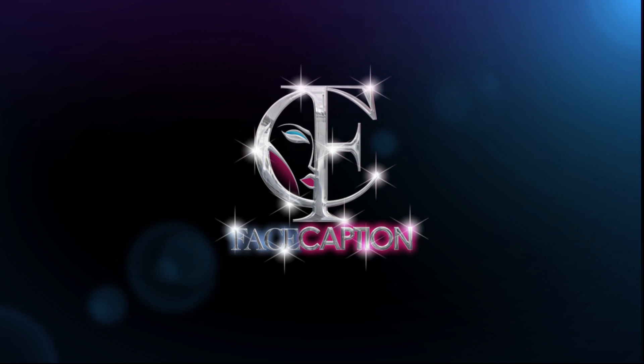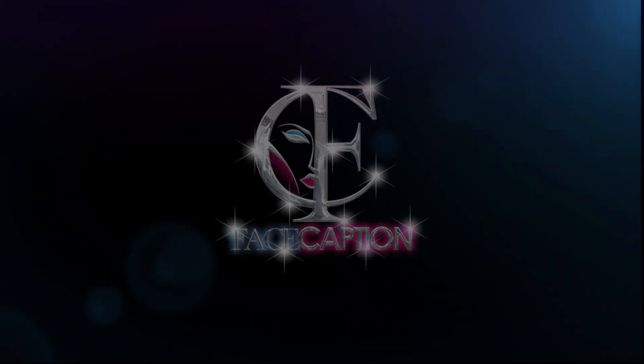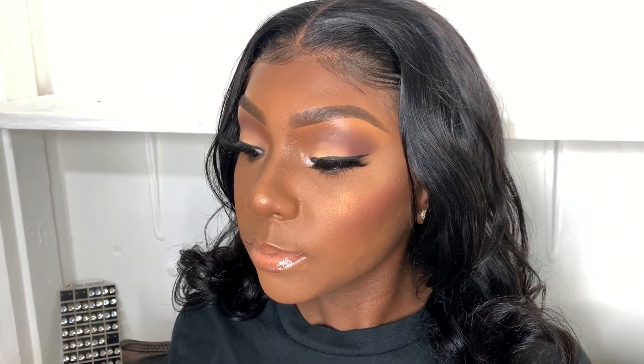Hey you guys, welcome back to another Face Caption tutorial. I'll be showing you guys how to do a fun, easy makeup look. This is my high school student — she is getting ready to take senior pictures, so watch me create this look.